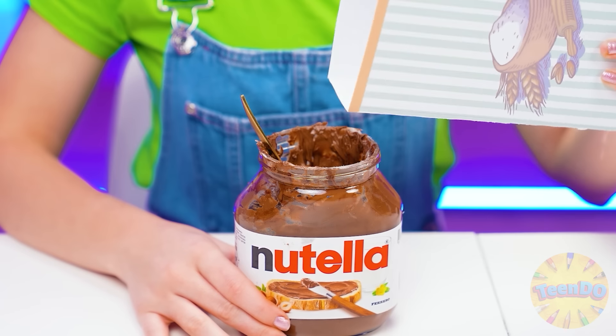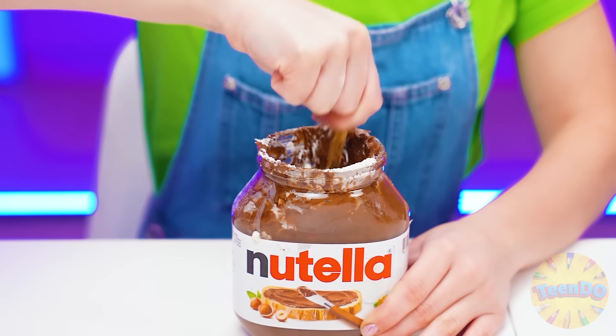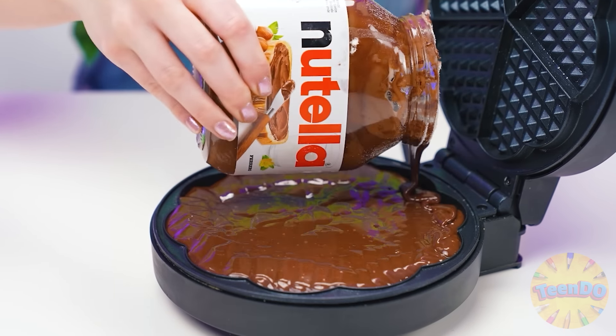You've already made the dough? What should I do? I came up with something — I'll make Nutella dough. Add flour and milk directly into the jar and knead! The chocolate dough is ready. And now I can pour it into a waffle iron. A beautiful brown waffle will come out of it.